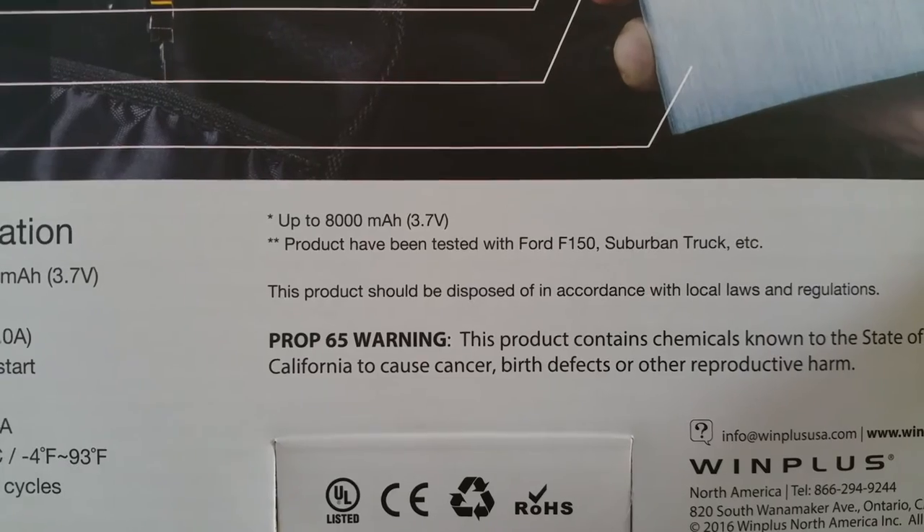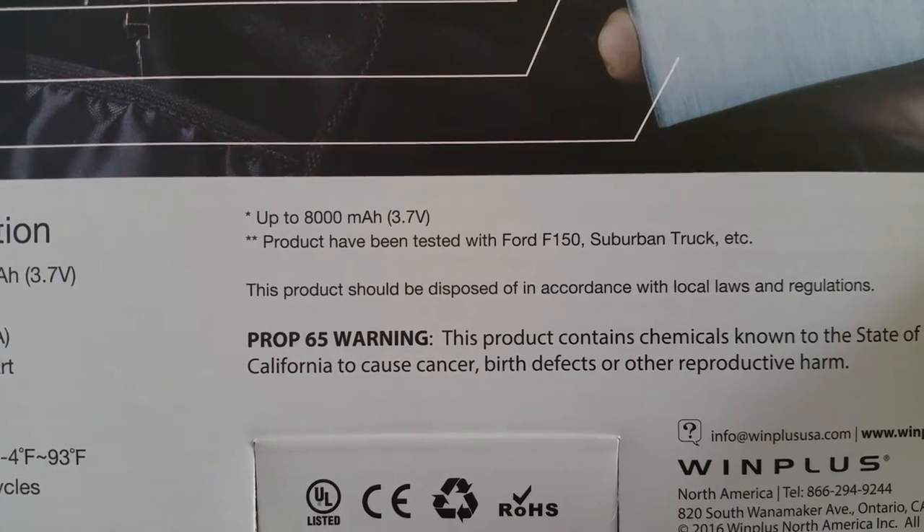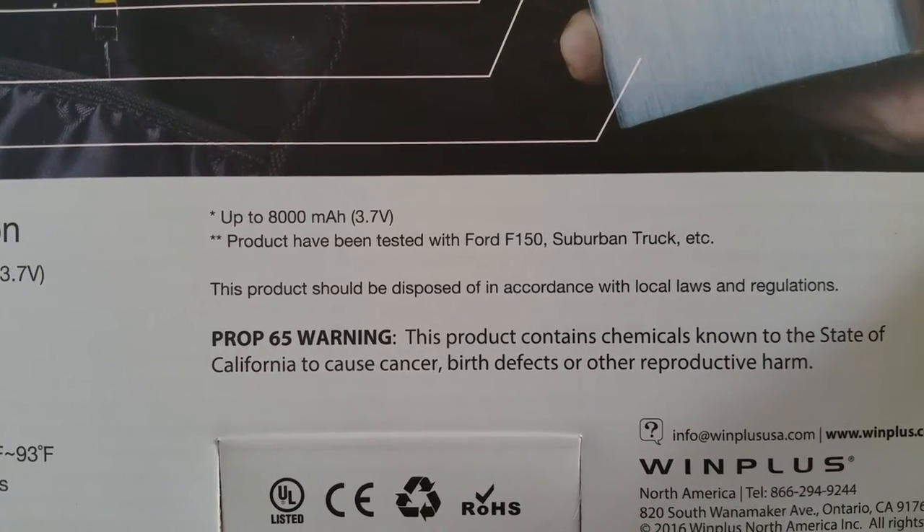The product has been tested with the Ford F-150, Suburban, and truck.